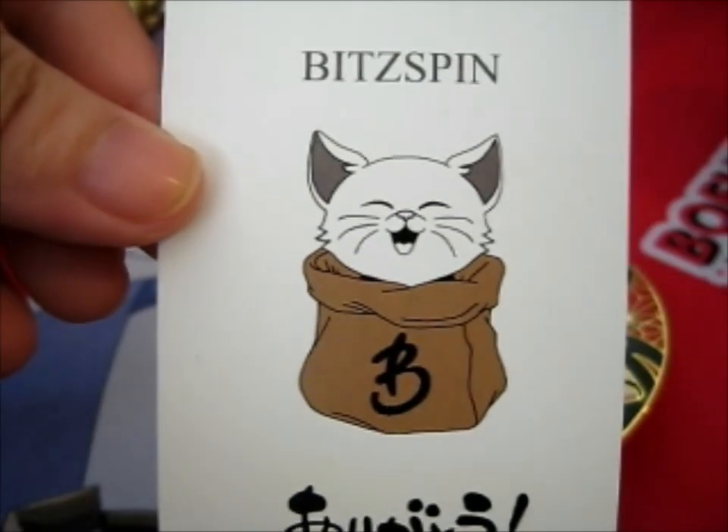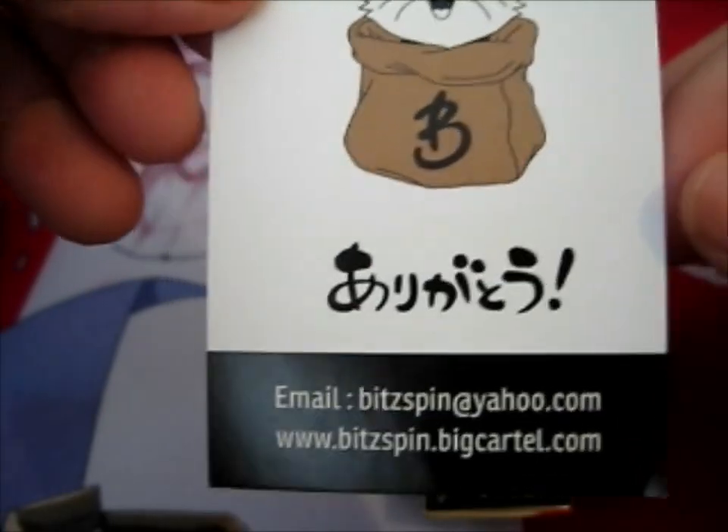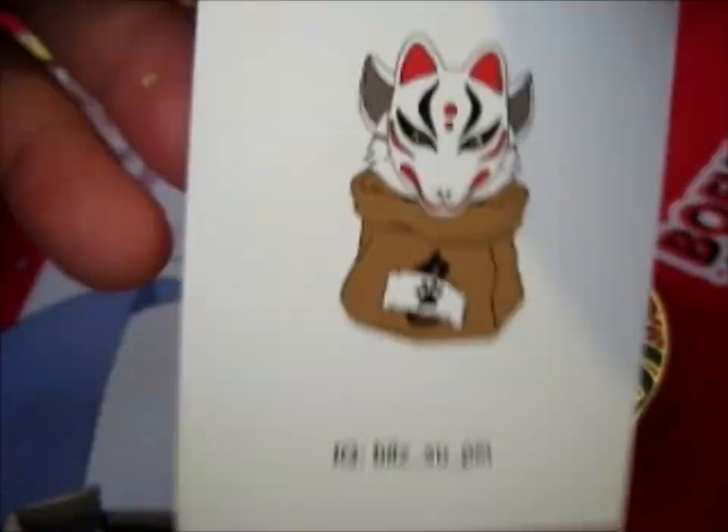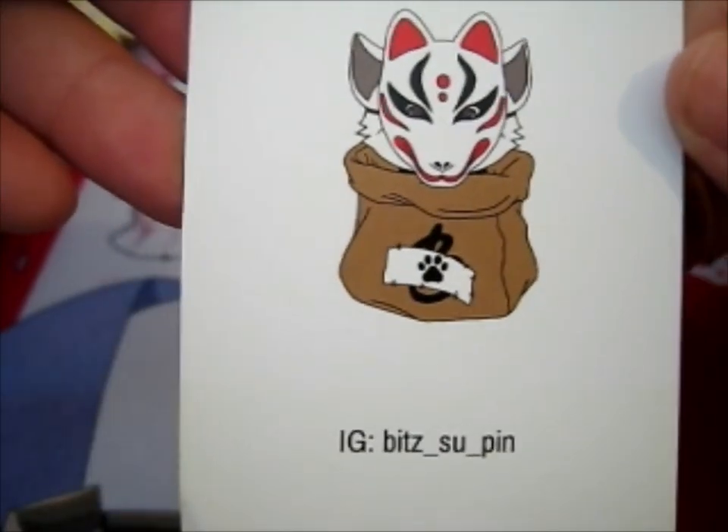Right here, and this is from Bitspin. Do go check it out. That's the backup Instagram.